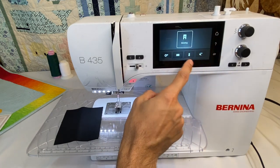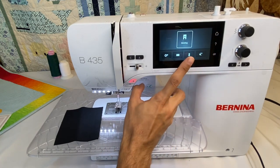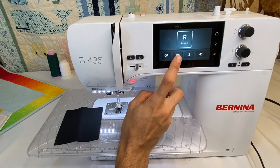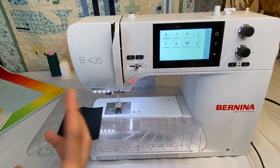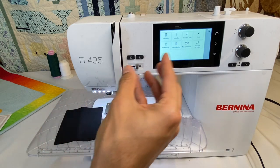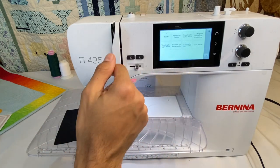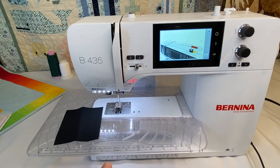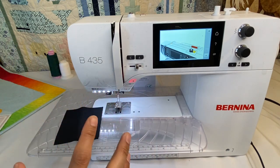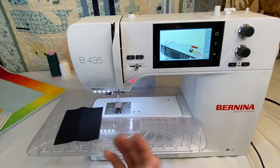Another icon — the little book — is like an on-screen manual. It has on-screen instructions for things like buttonhole techniques, threading, or winding the bobbin, complete with little videos. They can't make it any easier. It's wonderful to have all these functions built right into the machine so you don't have to pull out your manual.